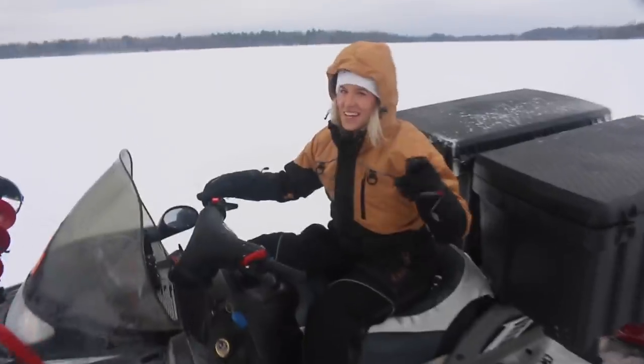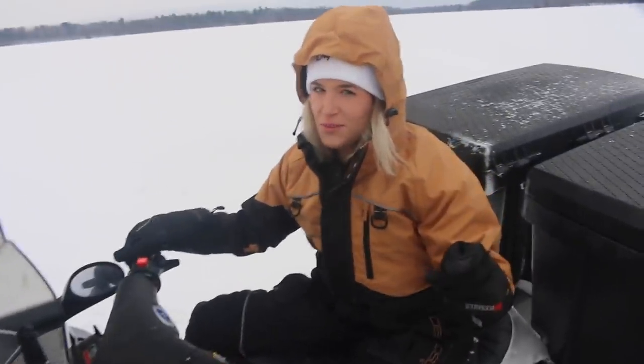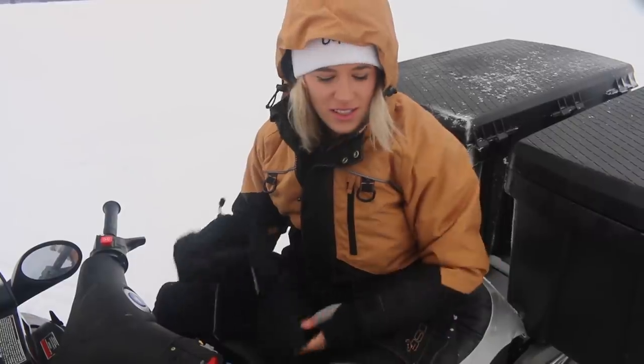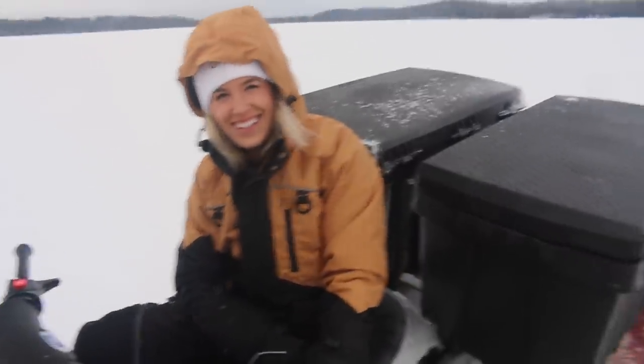What's going on guys? Shelby here with Tom Bolley Fishing. We are out on the Chippewa Flowage doing some crappie fishing. Maybe we'll do a little catch and cook, who knows. Anything else you want to add Tom? Is that the best intro you got?